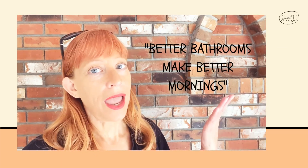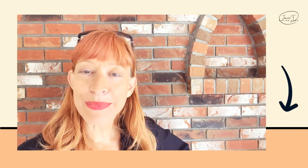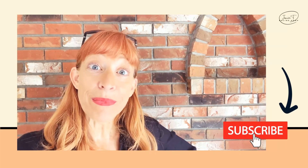I happen to believe that better bathrooms make better mornings. And I don't like mornings — I need all the help I can get. That's why I'm sharing all the advice I know about bathrooms. I hope this helps you. If you want to know more, click the playlist, subscribe, keep watching. Thank you so much. Bye.